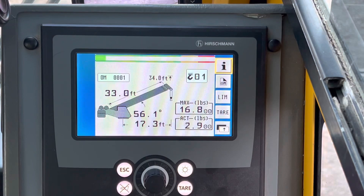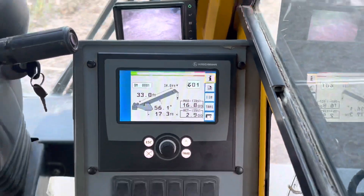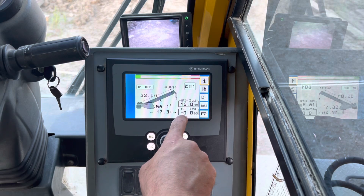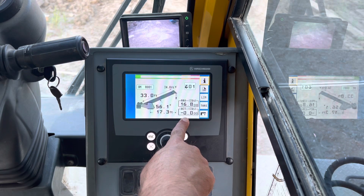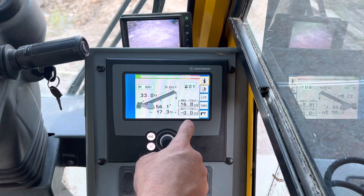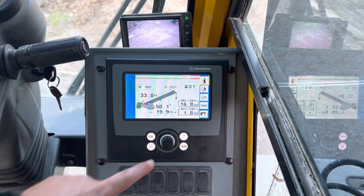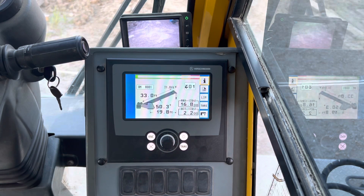If you need to know how much something weighs and you can't boom up or down, all you do is press tare. Press tare and it's going to blink and show you what you're lifting right in that moment. It will go away if you change the radius. You can hoist up and lower the load all day and it's still going to blink and show the tare weight — but as soon as you start changing the radius by more than a certain amount, it goes back to what it was showing before.